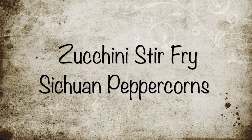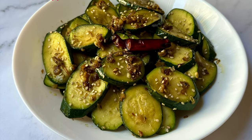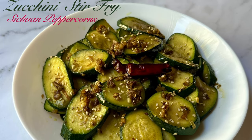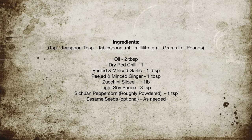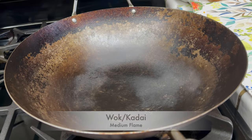Hello everyone, welcome to A Good Plate. Zucchini stir-fry with numbing Sichuan peppercorns is so quick to make for any meal. Let's take a look at the ingredients needed for this. Take a wok and keep it on medium flame.